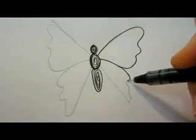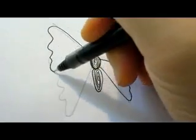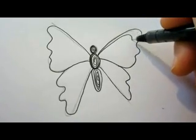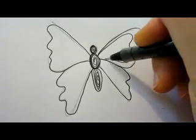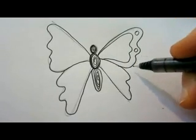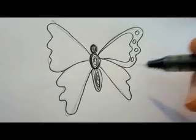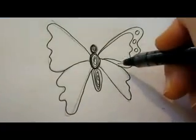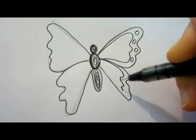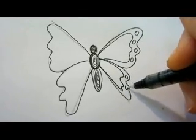We're just going to go over the wings. The design inside the wings can vary according to your taste. I did some circles over here. First, you do a parallel line and connect it to the beginning of the wing, and add the circles.